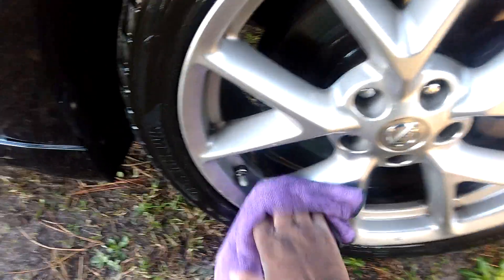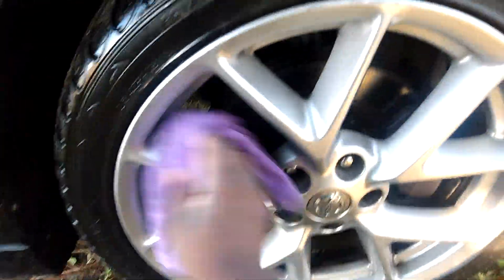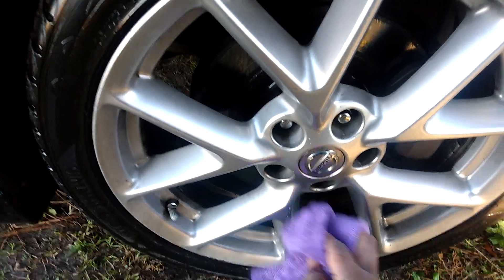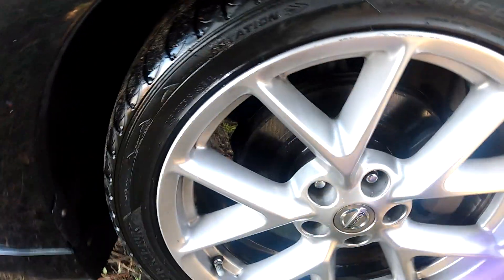These wheels actually get dirty a lot because they throw a lot of dirt — they open right up to the dish of the wheel, so they're more prone to collecting a lot of dirt. That's why I just want to see what a Walmart cleaner would do on this type of wheel.